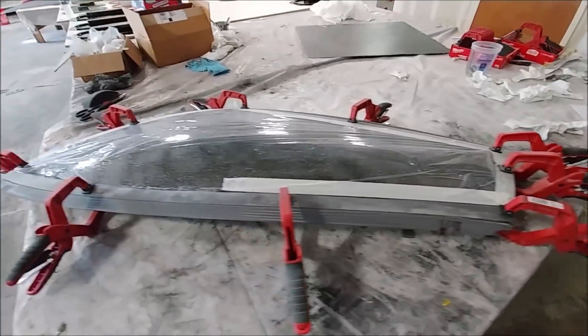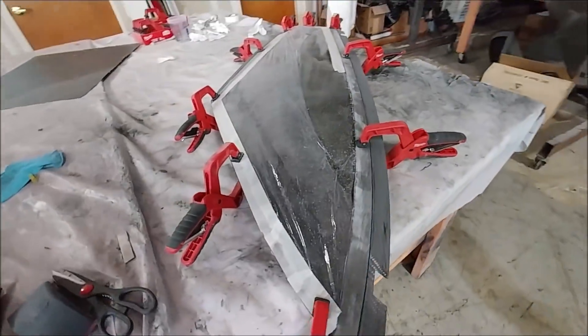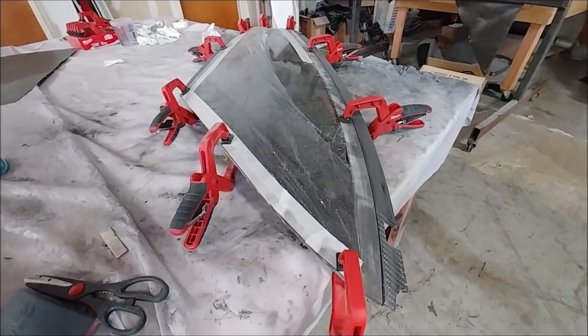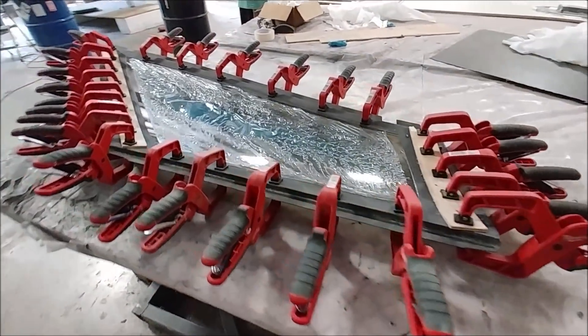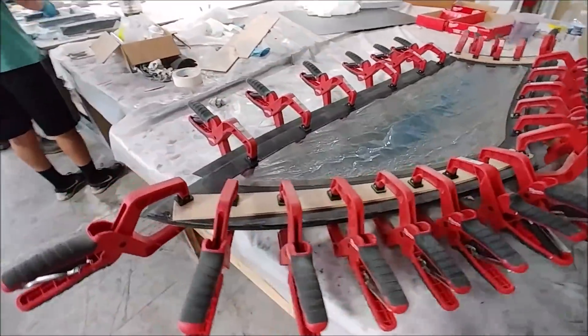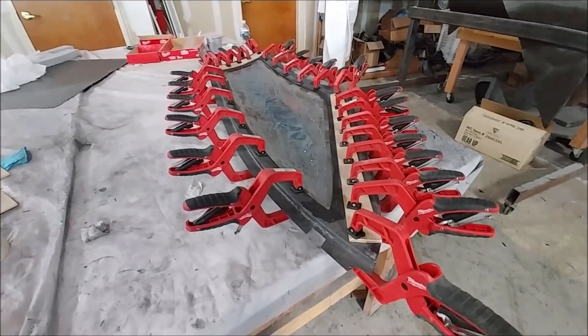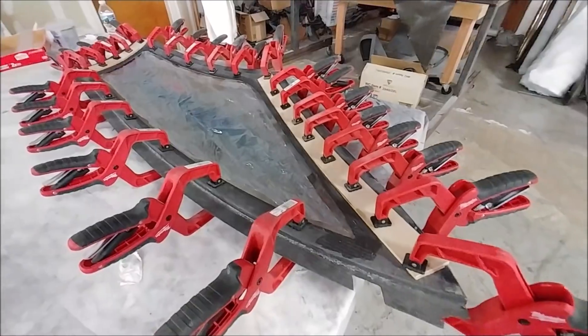Welcome back. I started off Monday by getting another window prepped to be bonded into its frame — you can see it test-fitted, sitting in there nicely. A little later, after doing the final prep and mixing up some high-sole, here it is all bonded in with a couple of clamps holding it together while it sets up.